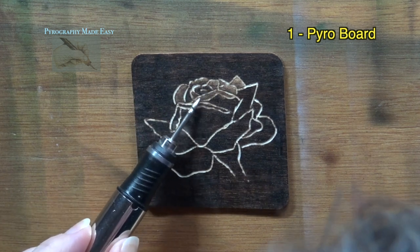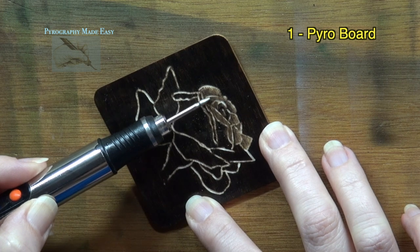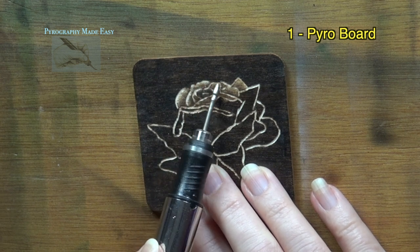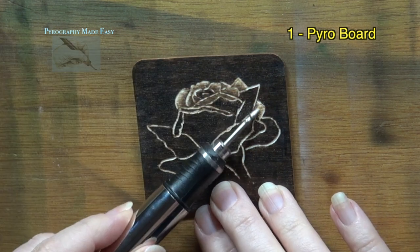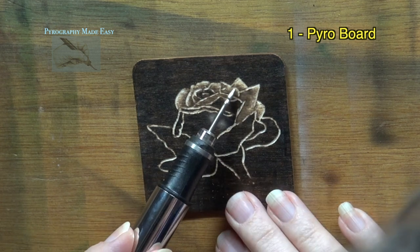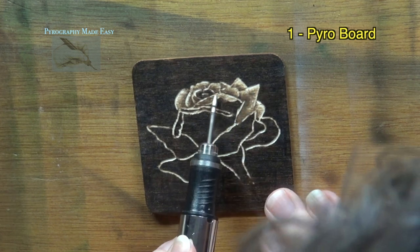As you work it can be beneficial to rotate the board so that it is easier to work along the edges of the petals. I'm currently working on the board that I used the pyrography machine on for the background. As I lighten the burn marks the color changes from a dark brown-black to a lighter brown and tan hue. I mention this because it is one of the differences between a burned and a painted board. I will cover the other differences when we work on the painted board.